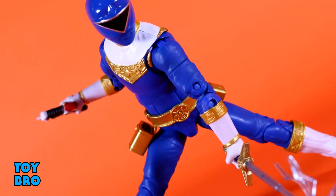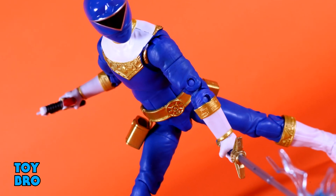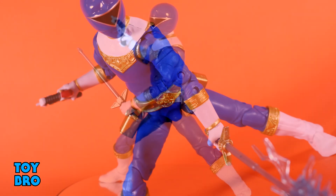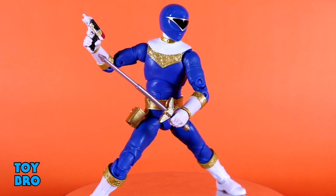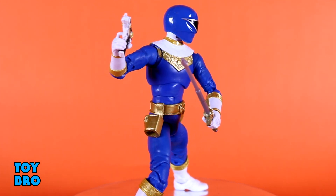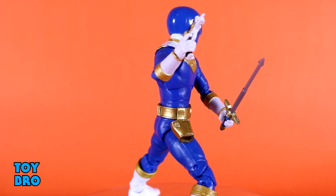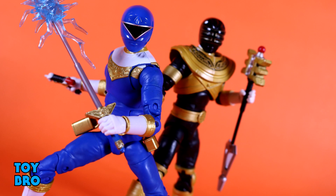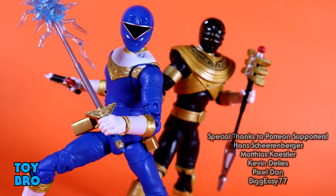So that's going to do it for this look at the Power Rangers Lightning Collection Blue Zeo Ranger. Let me know what you think. Feel free to like, comment, subscribe, and share. Until next time, we'll see you in the next one.